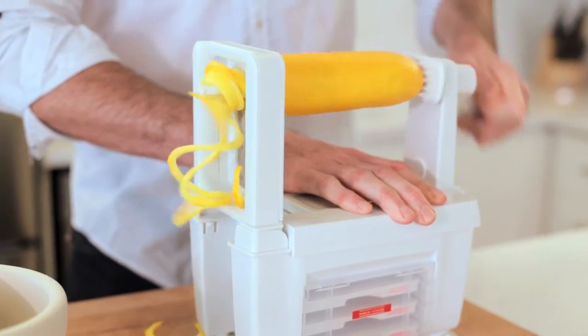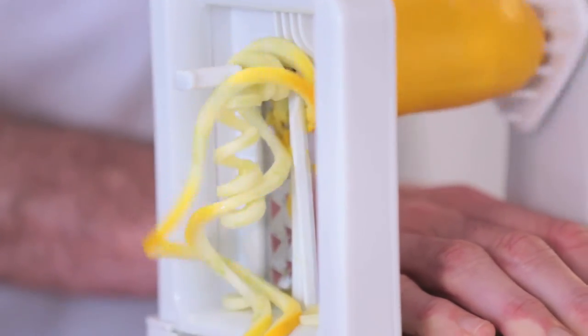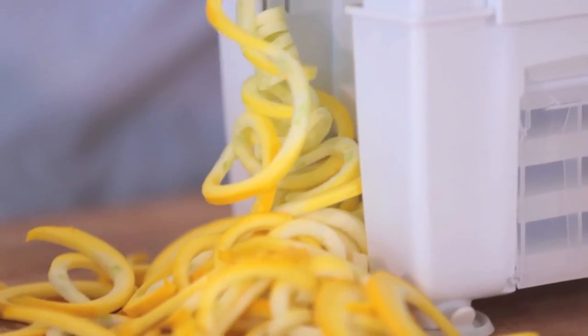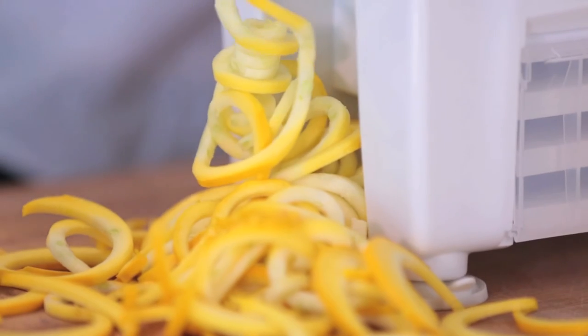I picked up both the spiralizer and this mortar and pestle from one of my favorite stores, Lee Valley. They sell all kinds of weird and wonderful kitchen odds and ends, and both of them are great commercial kitchen quality. My zucchini pasta is done — how easy is that? 30 seconds.